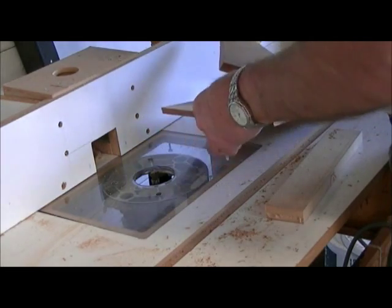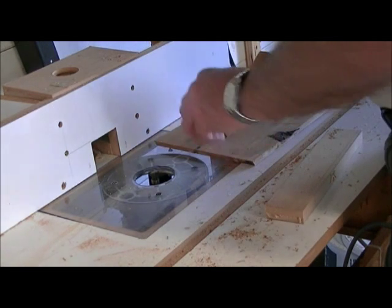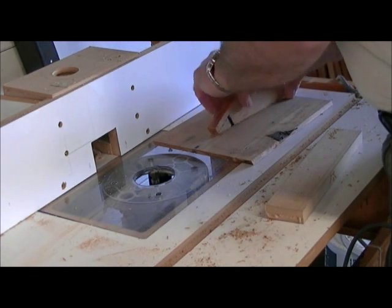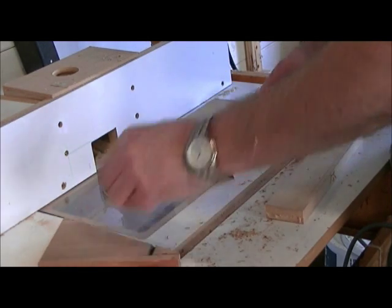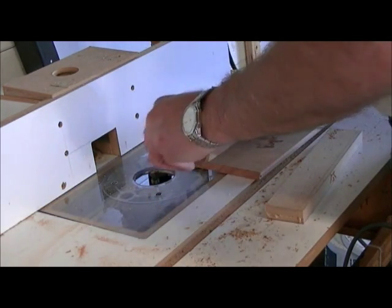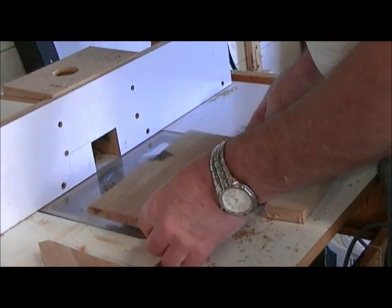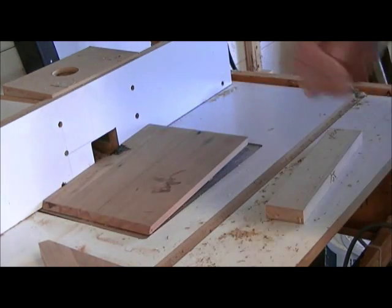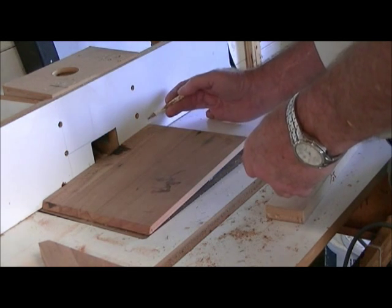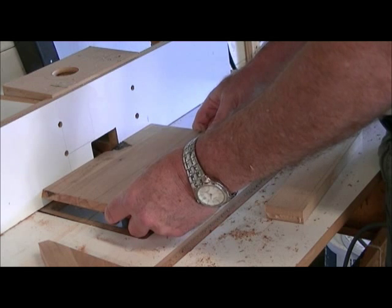That's our good side, that's our bad side — it's going to be fed in this way and we only want it to go in to there. That's where we want it to stop. Just eyeball it across, because this is not exact by any means, it doesn't have to be. I'll just mark the fence so I know that when the tail end hits the mark, I can stop the router. And I'll run that in.